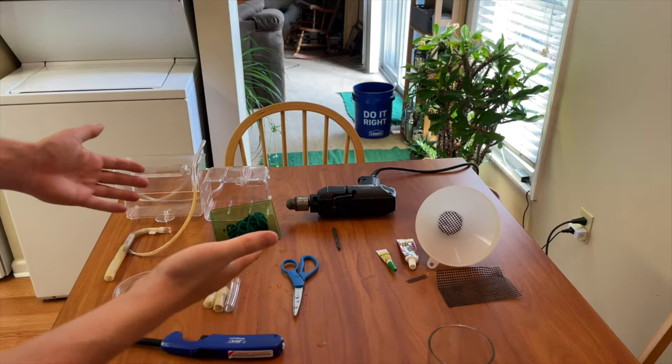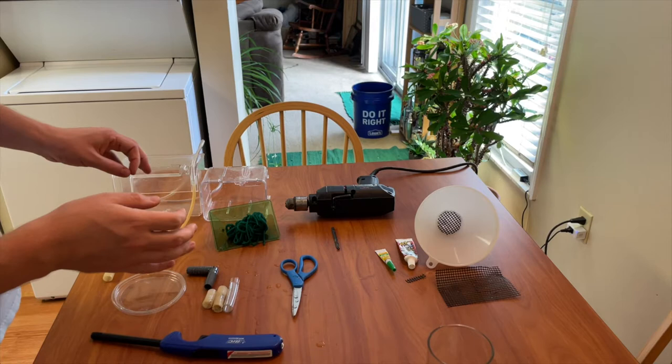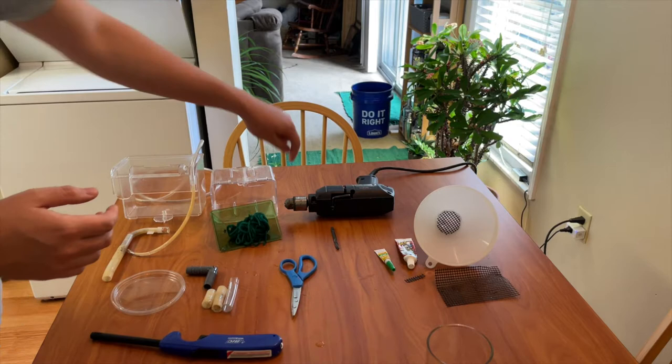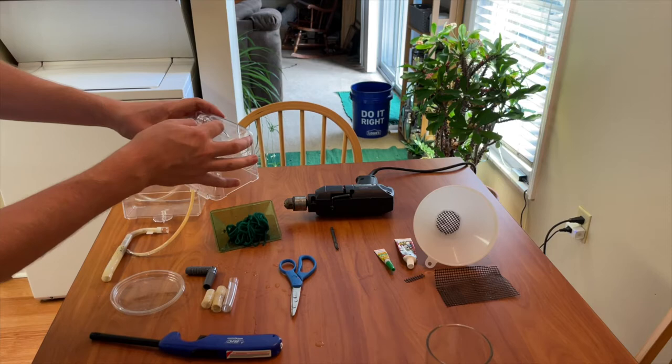Here we have everything we're going to need for this project. We have two different breeder boxes: the Fluval/Arena breeder box in medium size — large or small would work fine too — as well as the Penplex breeder box. From these two, you're going to need the grate for the bottom of the Penplex, but not the grate for the Fluval breeder box. You'll also want to remove the egg or fry catching area off the Penplex, as well as the bottom pieces, leaving just a small nub for attaching tubing.